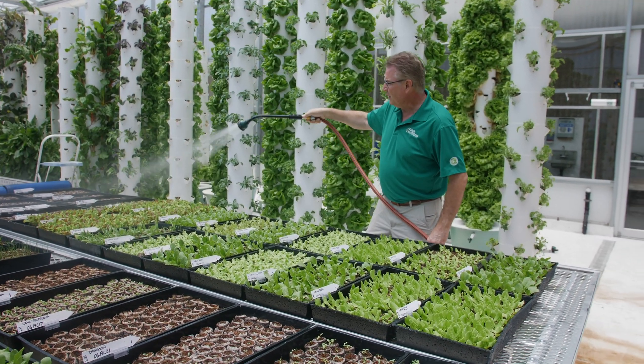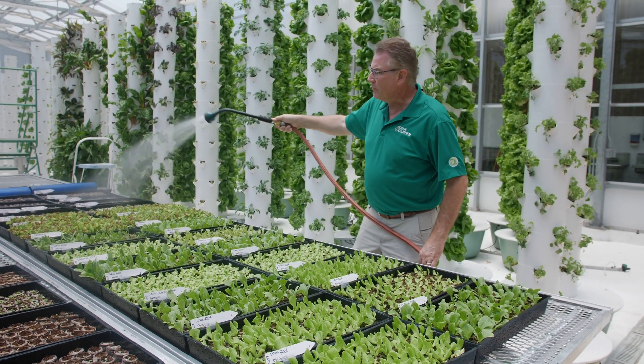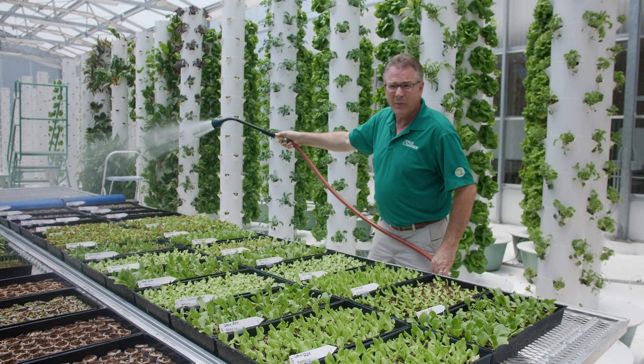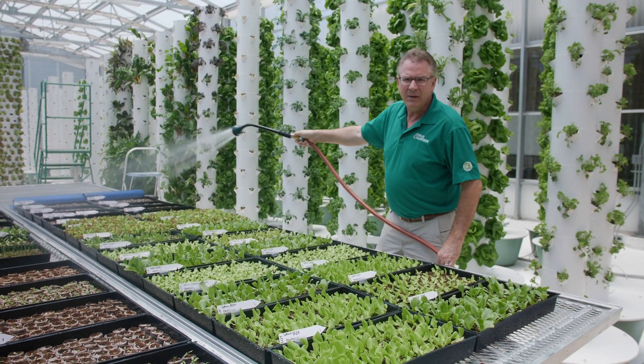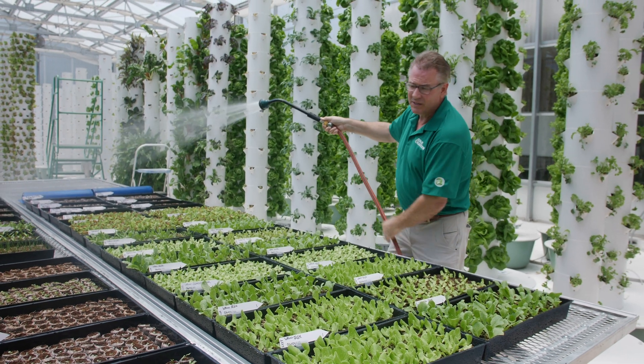It doesn't need sun initially to sprout, but once these seedlings have all sprouted, it's important that you move them right into the sun. Otherwise, they'll start stretching and become very laggy — they become long and leggy, and they're not a very strong seedling at all.